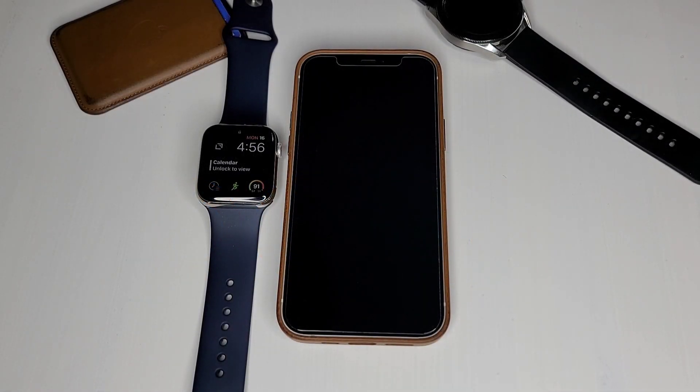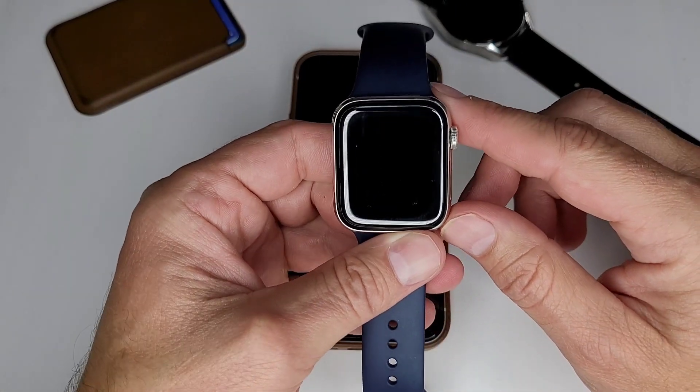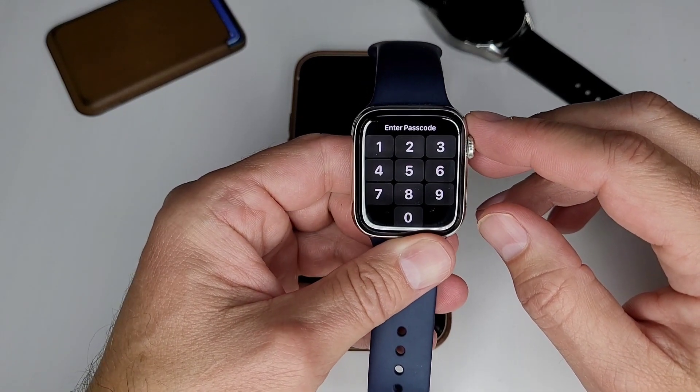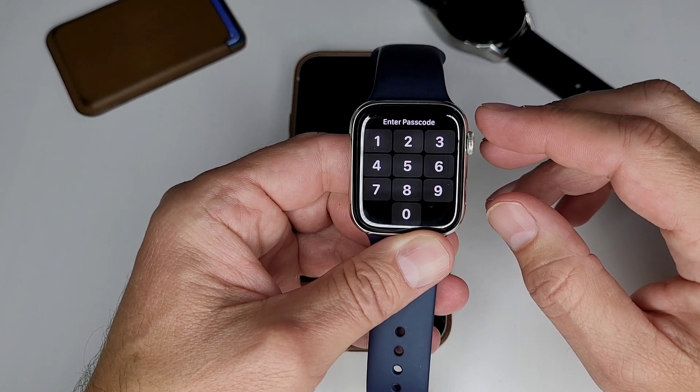Hello, everyone. This is Clint with Gotta Get It Done, where I like to talk about technology, productivity, and using technology for productivity. Today, I want to talk about using Siri shortcuts on your Apple Watch. It's probably a lot of people who don't realize you can actually use Siri shortcuts on your Apple Watch. I'll show you a few of the things, how to use it, and how to make it more useful for you.